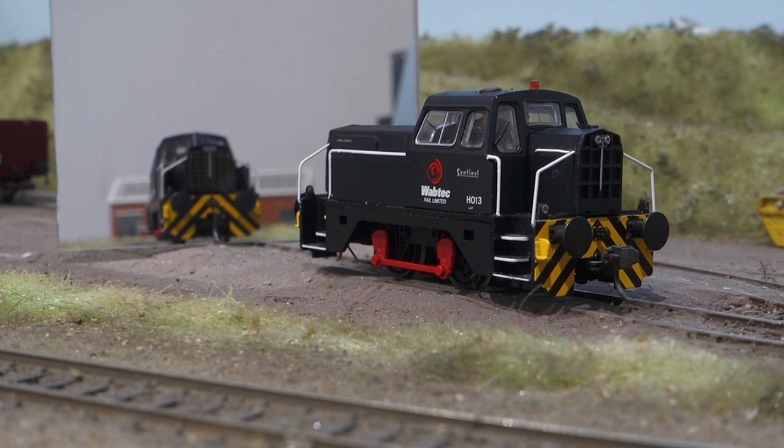I'll do the lighting functions first. It's got directional lights on the marker lights, so they just change with the direction. It's got the top lights - they're directional as well. I've put them on a separate function just so you've got the option not to use them.